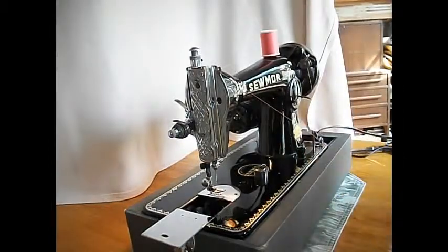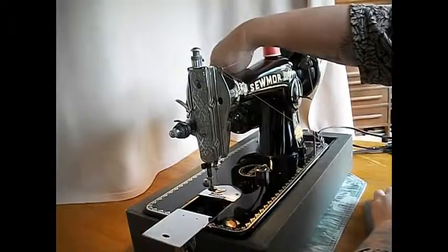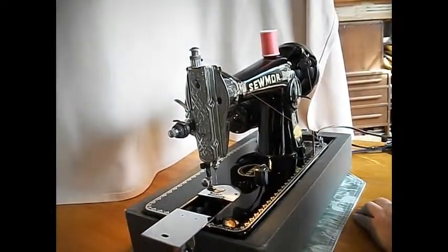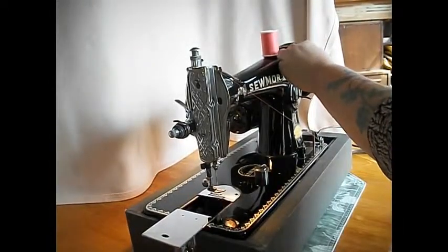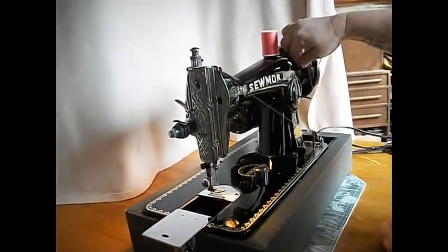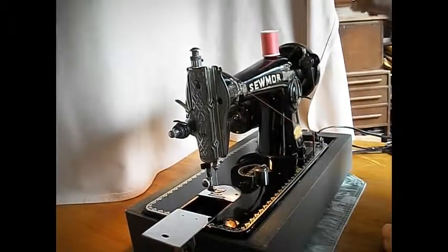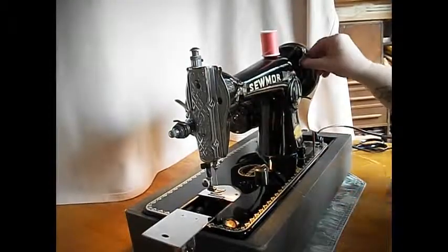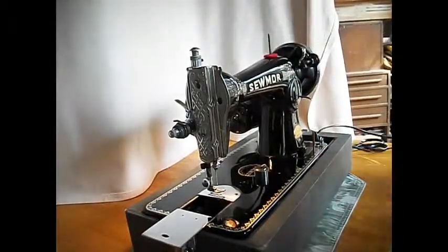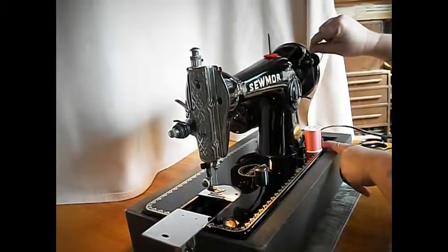Use the foot controller here. Already got the light turned on — there's a light switch there. I'm going to wind a little bit of bobbin thread right now, I'll show you how that goes. Just a little bit for the demonstration. If you wanted to wind a full bobbin, it would click off when your bobbin was full — so convenient. You can also wind a bobbin while you're sewing by having an extra spool of thread down here going to the automatic winder.